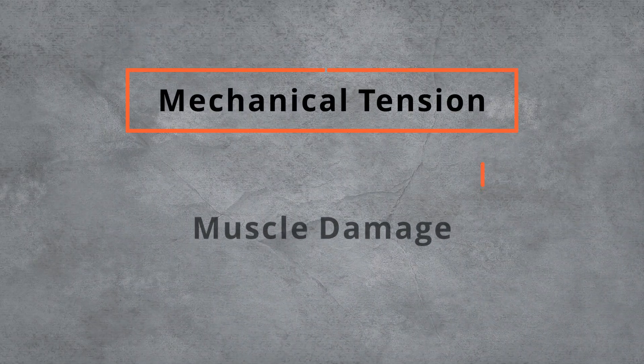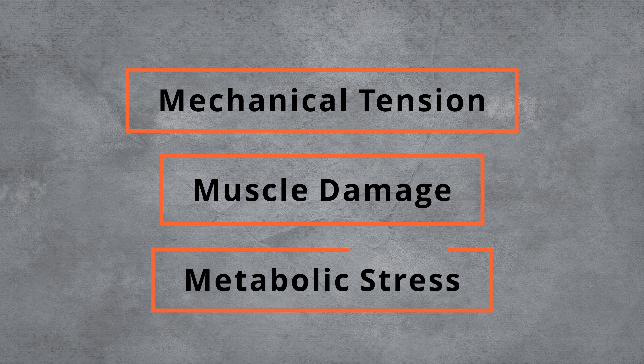So first of all, what do we need to grow muscles? The process of muscle growth is known as hypertrophy, and there are three main mechanisms for hypertrophy, with some having more evidence to support them than others. The three mechanisms are mechanical tension, muscle damage, and metabolic stress.